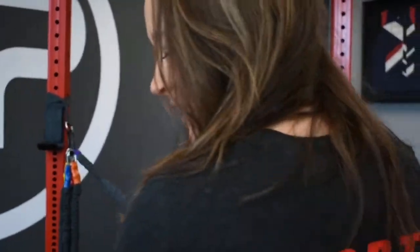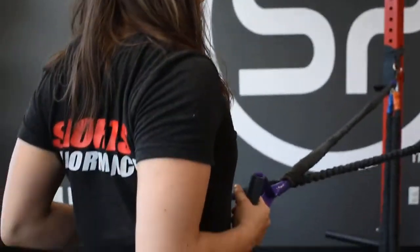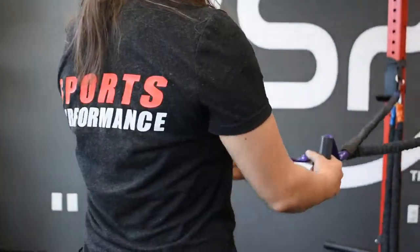What you're going to do is stand with the cables at shoulder height. You're going to pull your elbows back behind you, squeeze for one second, and then release them all the way out.